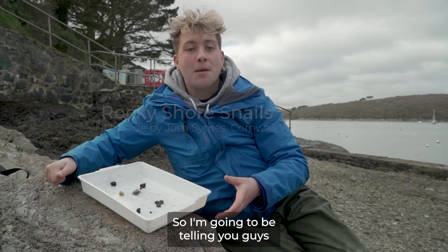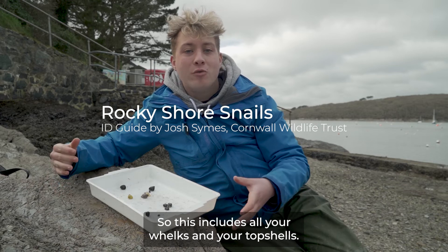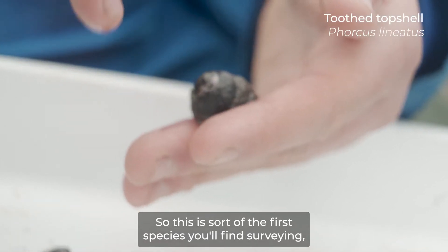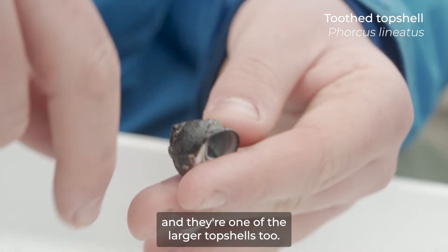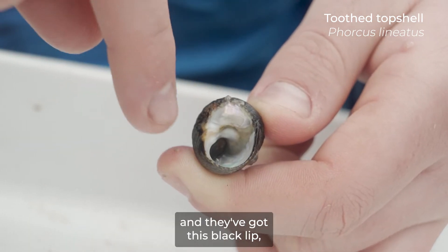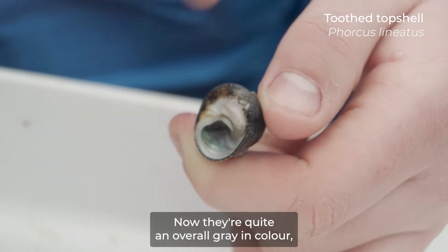I'm going to tell you all about the intertidal snails you can find, including all your whelks and top shells. This is the tooth top shell — these guys live on the higher shore, so this is sort of the first species you'll find when surveying, and one of the larger top shells too. The best way to ID them is by their name: underneath you've got this lovely iridescent pearl and they've got this black lip, which is their 'tooth.'